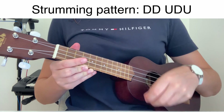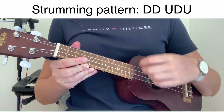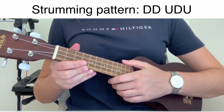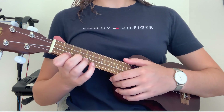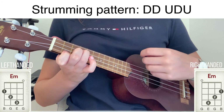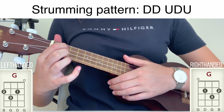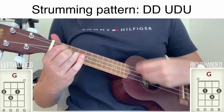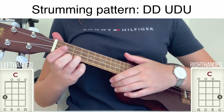It sounds like this. So now we can play the chords together with the strumming pattern: E minor, G major, and C major.